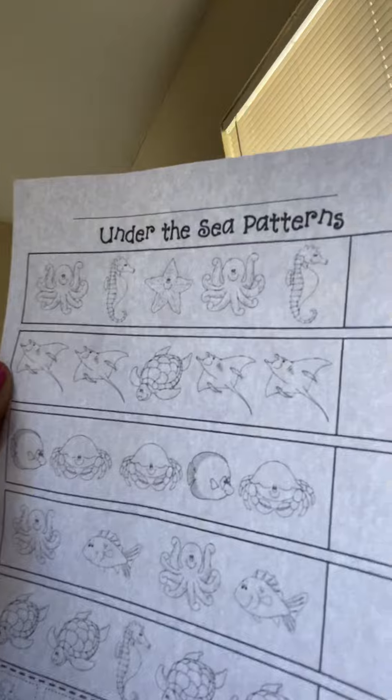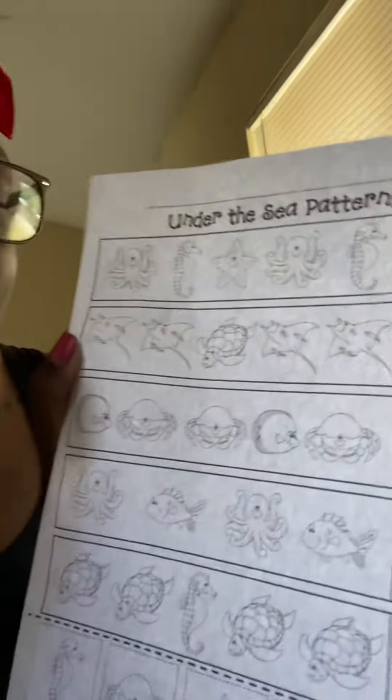a turtle, a stingray, a stingray — what do you think goes next? Good job, a turtle goes next.